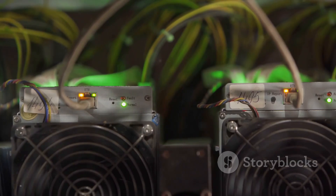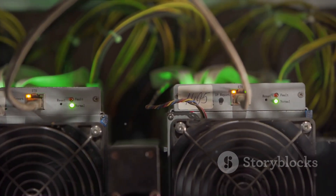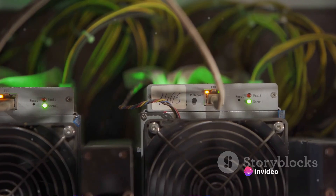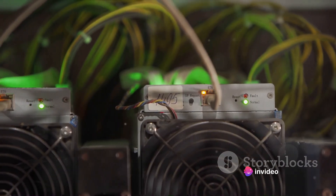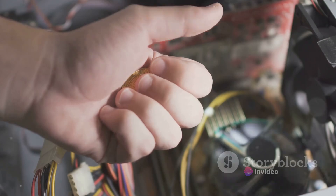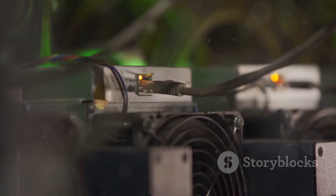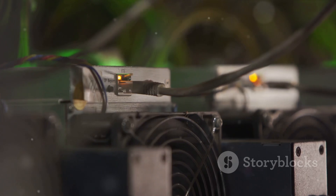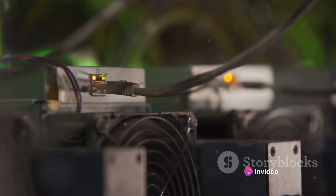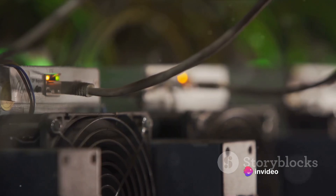Bitcoin mining isn't just for the big players with fancy hardware. It's a democratic process, open to anyone with the right tools. And one of those tools is a USB Bitcoin miner. This compact, affordable piece of kit can provide you with everything you need to become a part of this exciting world. Now that you have a basic understanding of what Bitcoin mining is, let's dive into the specifics of how to mine with a USB Bitcoin miner.